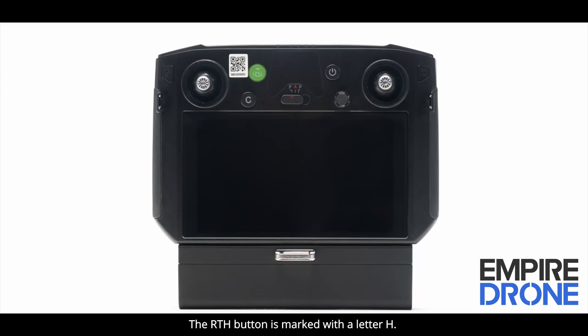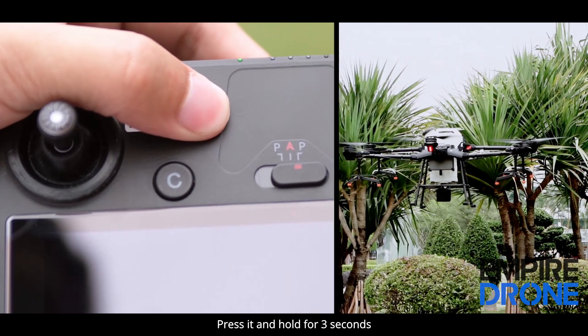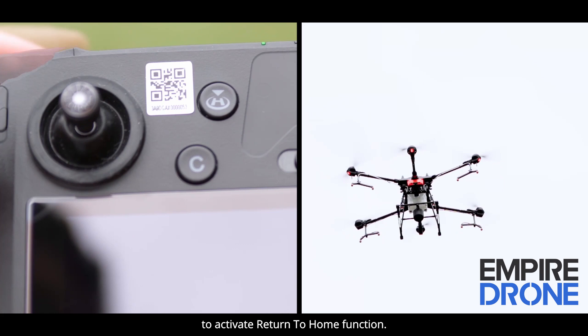The RTH button is marked with the letter H. Press it and hold for 3 seconds to activate the return to home function.